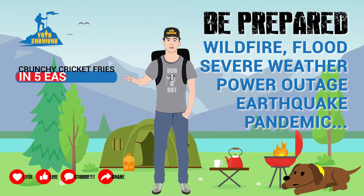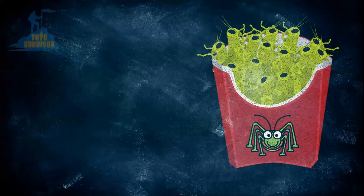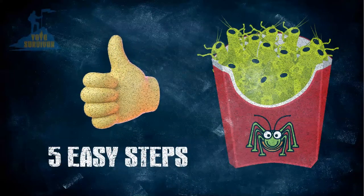Hey, here's today's tip to help you be prepared for an emergency situation. This video will show you how to make quick crunchy cricket fries in 5 easy steps, and I've got an extra tip at the end to add more flavour.